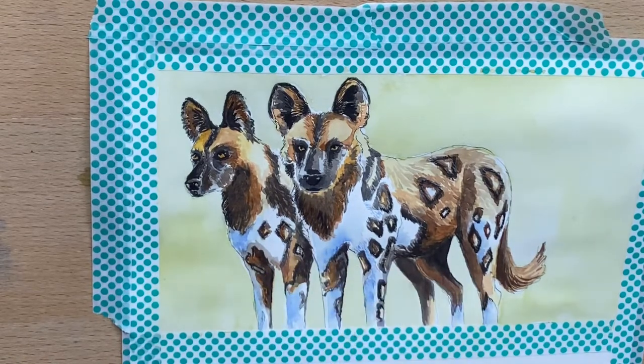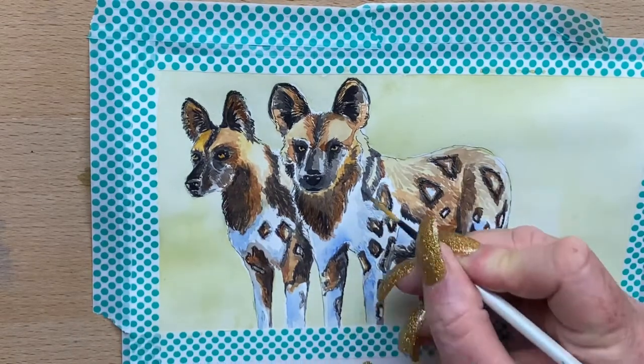Then I go back into the blue areas and add shadows with cobalt blue, just making them a bit stronger around both dogs' white areas.